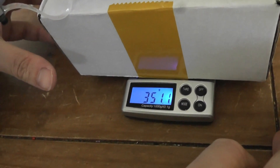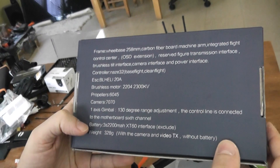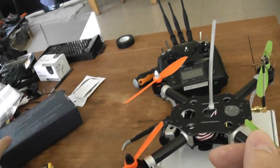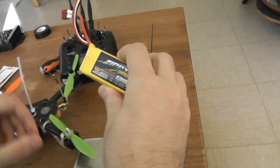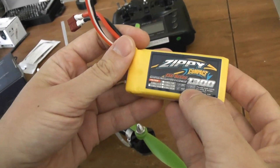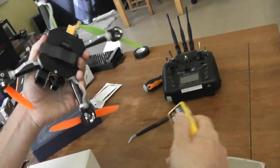Okay, 351 grams. On the box, they advise a 3S 2200mAh LiPo, but I think it's a little bit too heavy. I use a P1 model battery, and I advise more like 1300 or 1500mAh. Already with this kind of battery, I got 7 to 8 minutes of flying duration, so it's pretty nice.